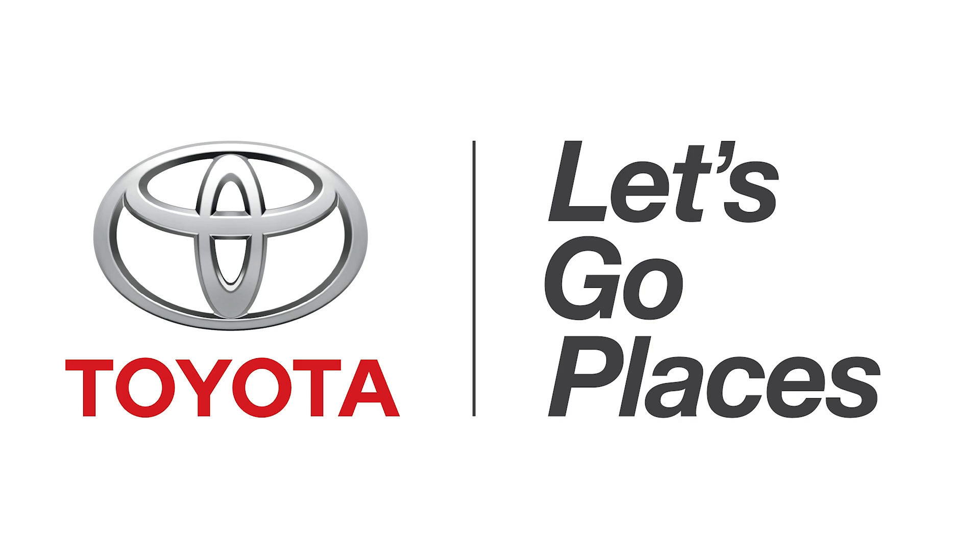This episode of Hack 5 is brought to you by Toyota. With Hack 5, I'm Shannon Morse from CES 2014 at Digital Experience. It's the Wizard of Oz here, and I found Mike from Revolve.